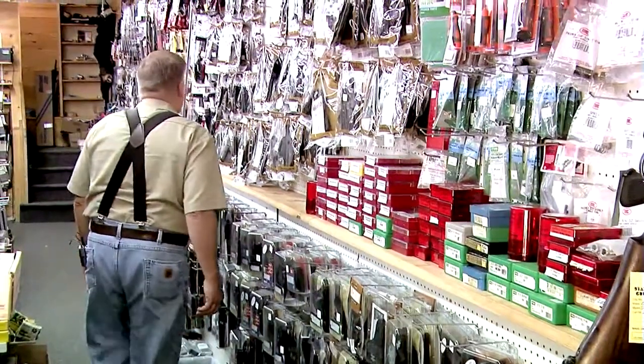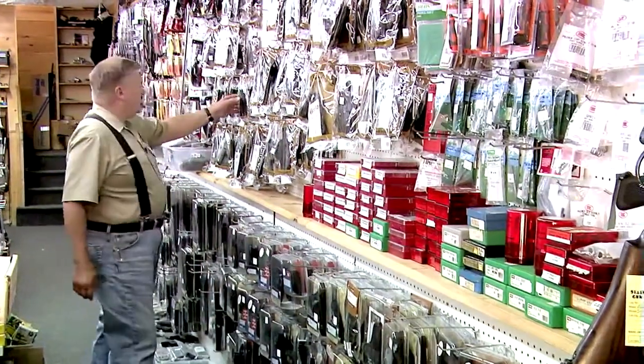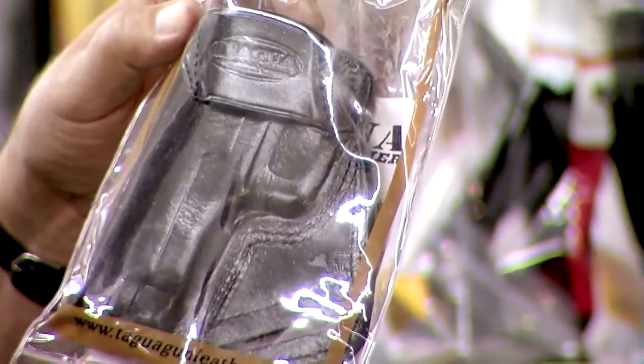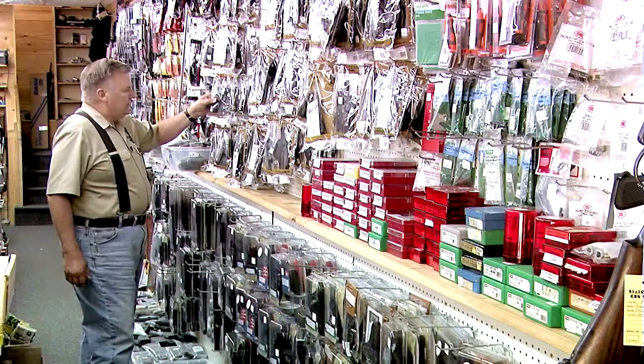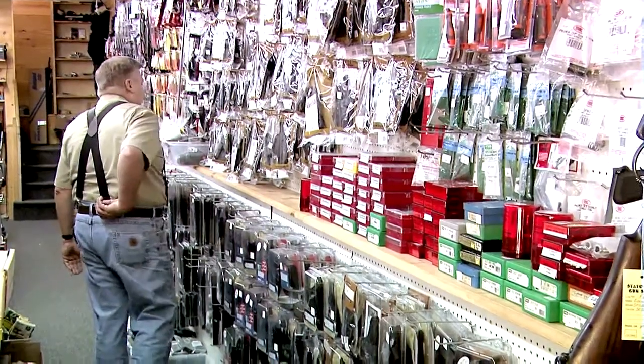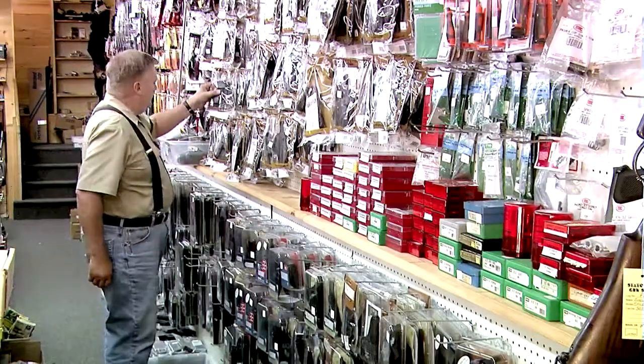We also have a variety of small of the back holsters. These are used attached to your belt back here and can be used to draw from that position.